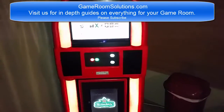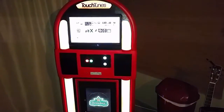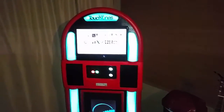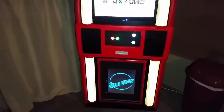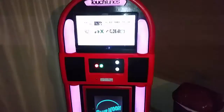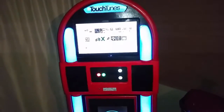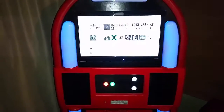This is Ryan with GameroomSolutions.com. I want to show you how I have my current jukebox running and something you could easily do by just getting a touch screen, whether it's an all-in-one Android device or a Windows device with a USB touch screen. This is an old TouchTunes box I got off Craigslist. I gutted it, made it fit a larger monitor, put a second monitor on the bottom, added some arcade buttons, and some LEDs that fade and change with the music, running through the diffusers.